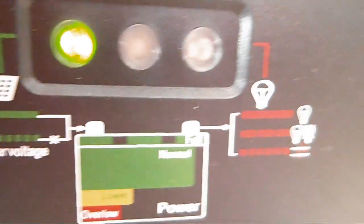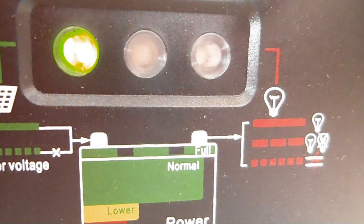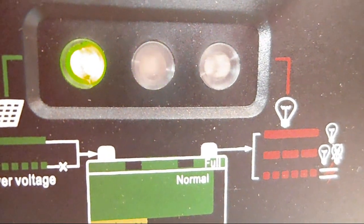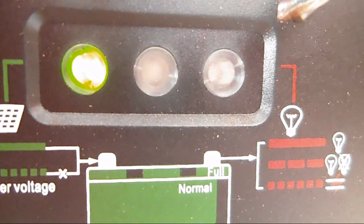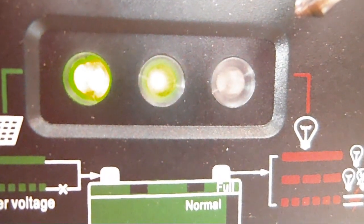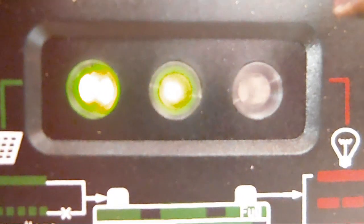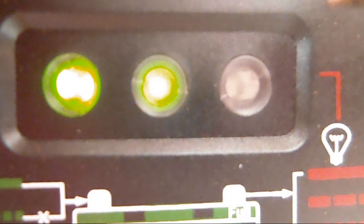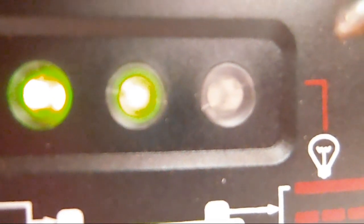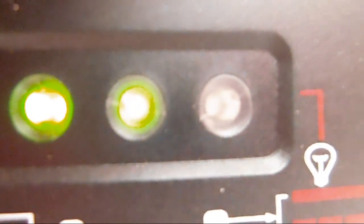This light on the right is also an indication of your load. If you program it to turn on a load at a certain number of hours, the red will come on when the load is on. If it flashes slowly, that means it's overloaded.